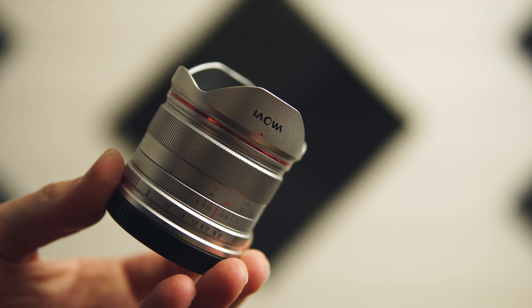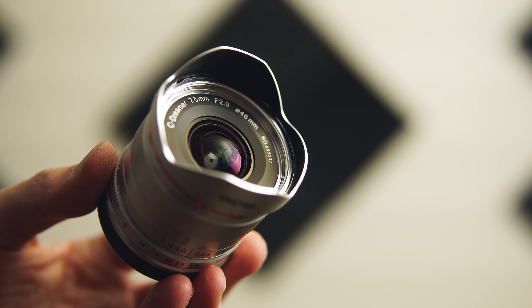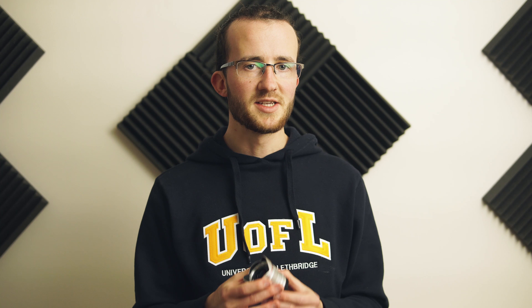I asked Laowa to test a copy of their 9mm DL mount lens, and kudos to them for getting back to me, but they let me know that it won't be ready probably until early next year. A lot of Inspire 2 pilots really love the Laowa 7.5mm — it's super wide, super sharp, and people just love it. The upcoming 9mm should bring all those things to the X7.